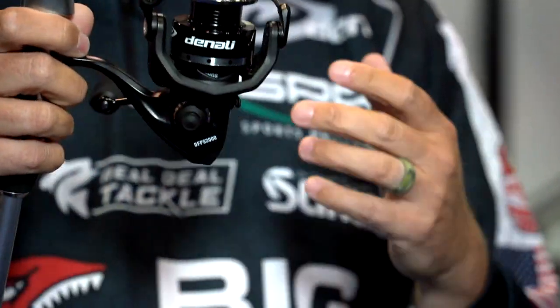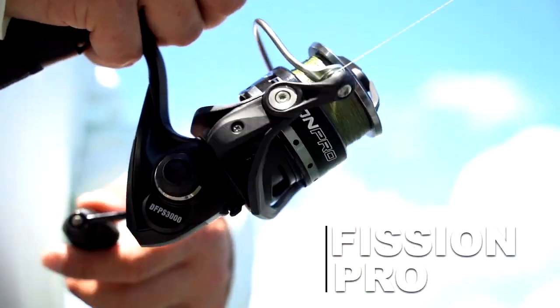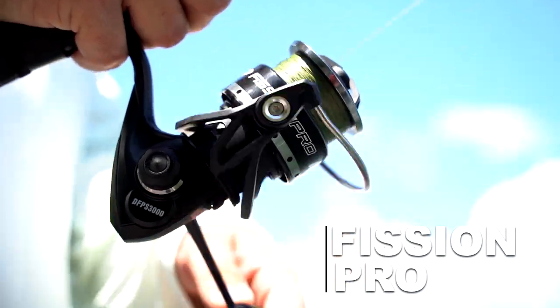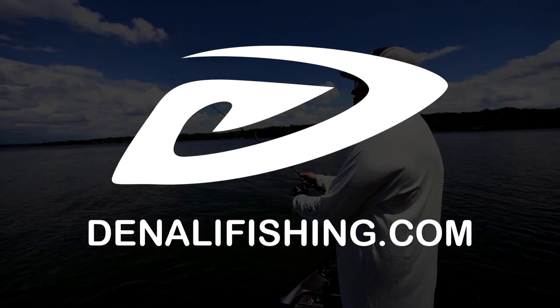The Fission Pro has an aluminum body, so it's going to be a little bit lighter. It's got all the same features as the Fission, including the great drag system. So the next time you're in the market for a spinning reel, make sure you check out the Fission and the Fission Pro from Denali.